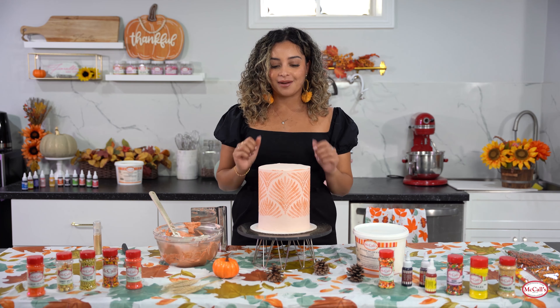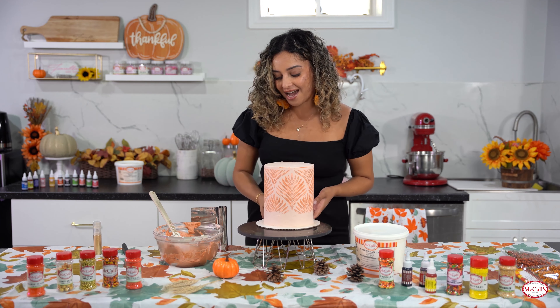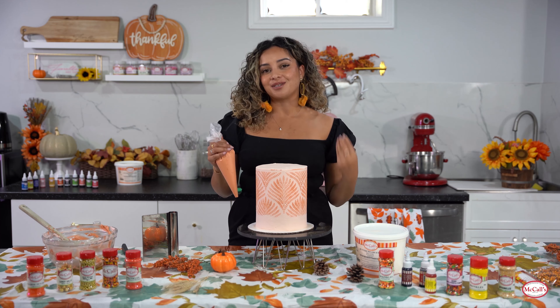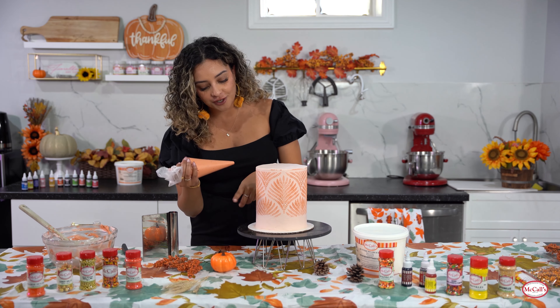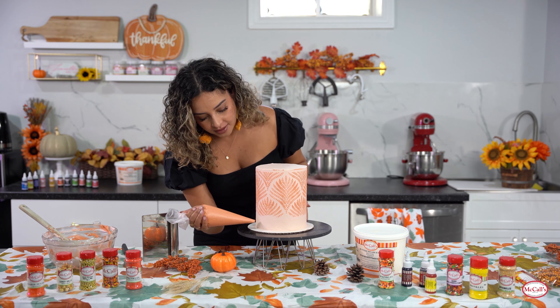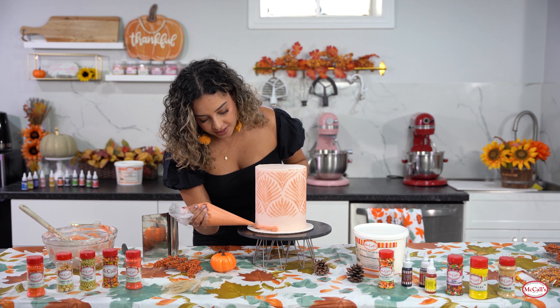I'm going to let this chill for a couple more minutes and then we'll be back to add our finishing touches. For our buttercream border going around the cake I've got the buttercream in a piping bag - it's a lot easier to control. We're just going to be making one around the bottom.